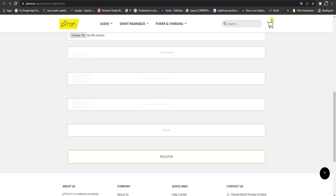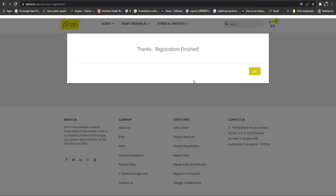After uploading the invoice, enter your personal information such as first name, surname, email, and phone number, then click the Register button. Once you click Register, you will get a message saying registration is successful — and it is completely finished.